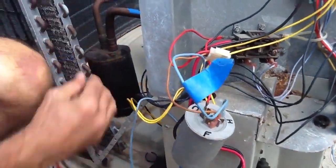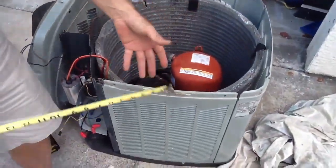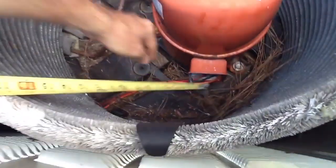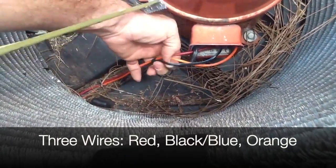I'm going to show you another unit over here — this is a Trane unit, a Climate Tough compressor. We have three wires coming off this one. In this case you have the orange, red, and black-and-blue stripe.